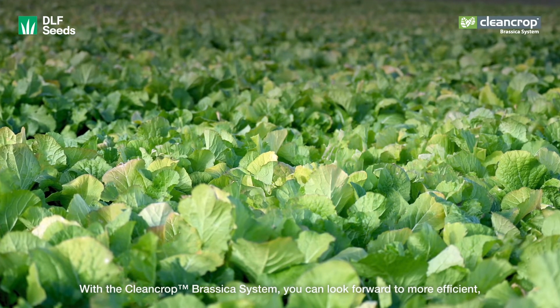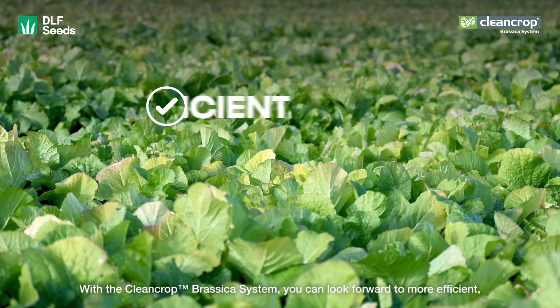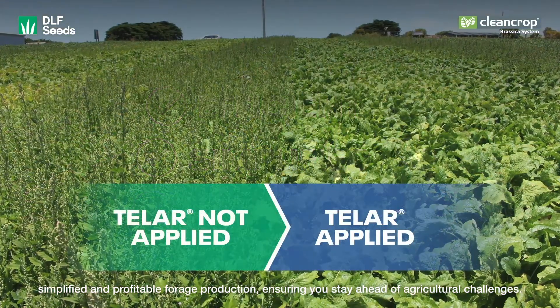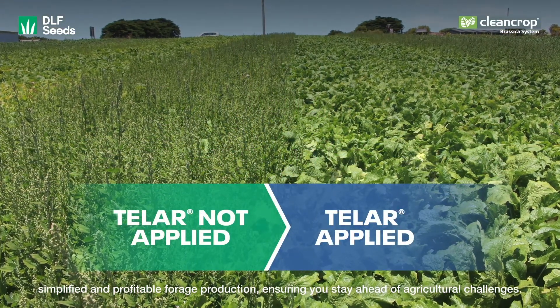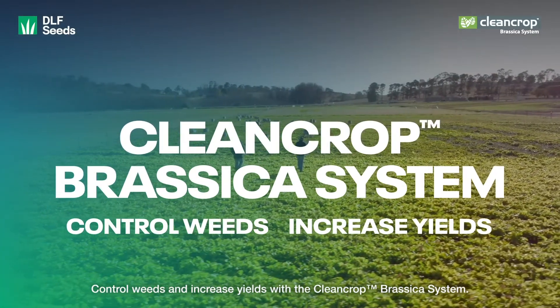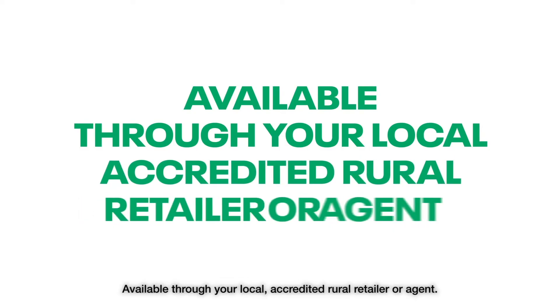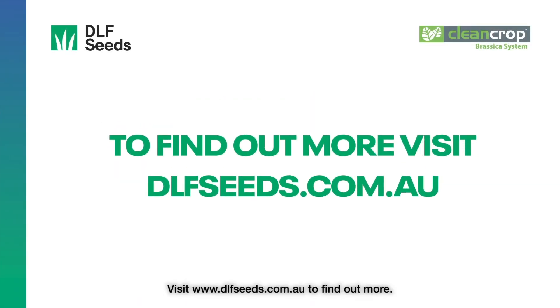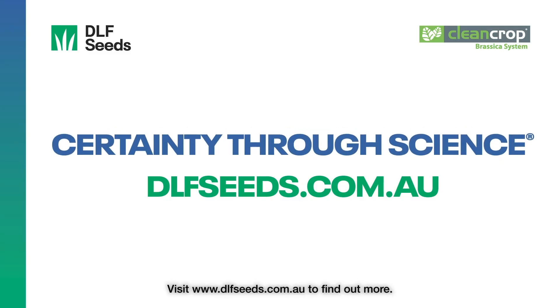With the CleanCrop Brassica system, you can look forward to more efficient, simplified, and profitable forage production, ensuring you stay ahead of agricultural challenges. Control weeds and increase yields with the CleanCrop Brassica system. Available through your local accredited rural retailer or agent. Visit dlfc.com.au to find out more.